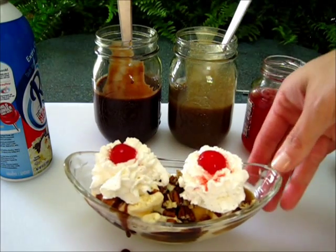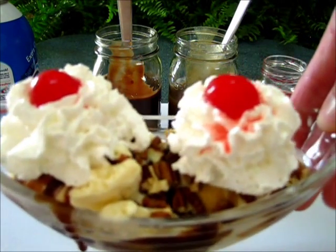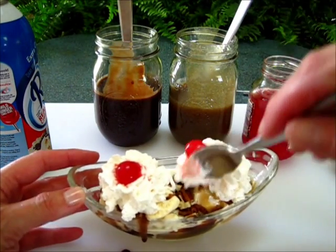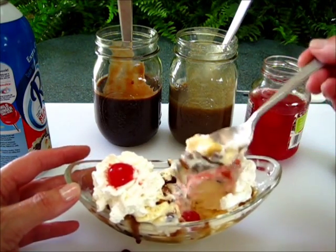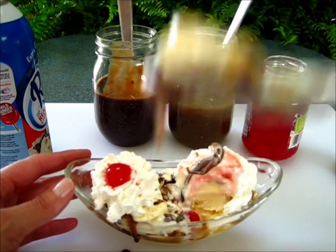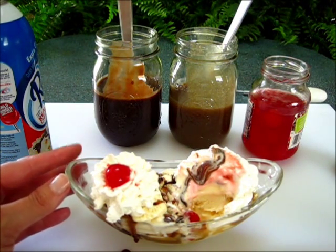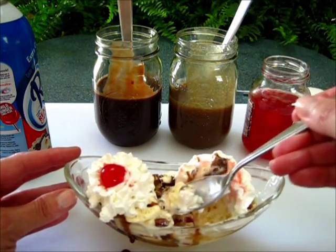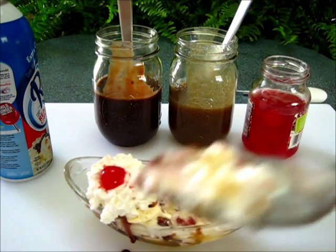And there you go — that is your delicious, fabulous turtle sundae and I can't wait to dig into it. Let's dig in! I'm going to go right into the ice cream and the chocolate and oh, look how delicious that's going to be. Brings back those fantastic memories from the ice cream shop days. Hope you give this a try — I'm Doronda with Foods 101 and I'll catch you next time.